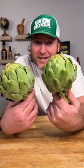Do you know what these are? These are artichokes. They're actually flowers and you can eat them. Don't be intimidated by them. Let me show you what to do.